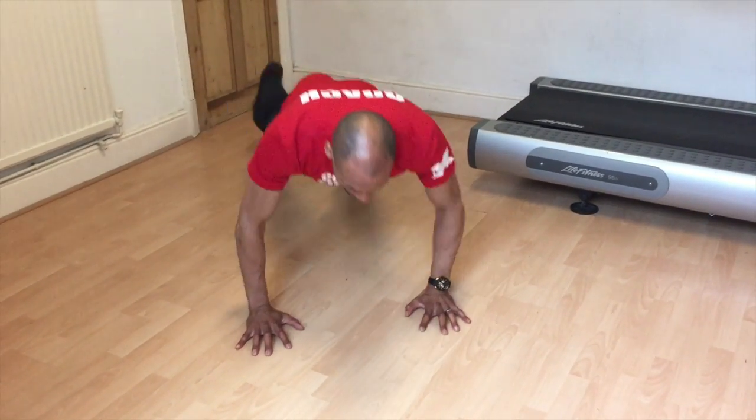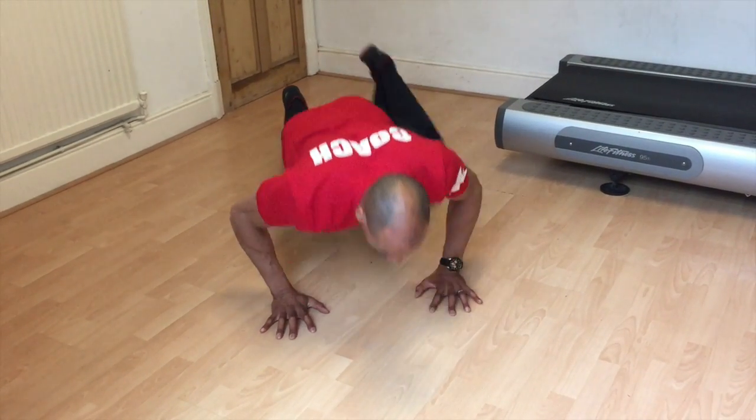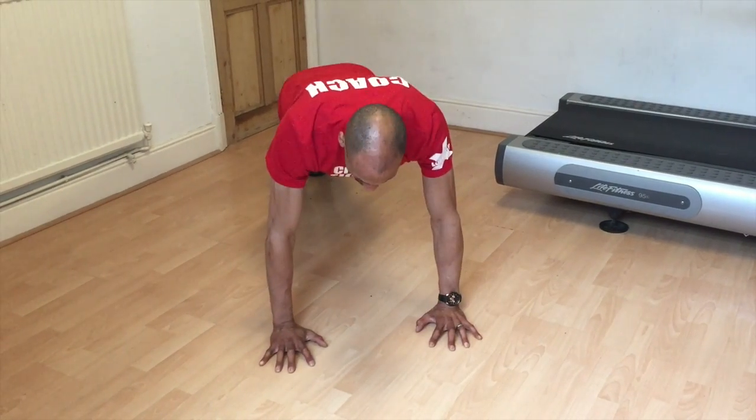Spider-man press-ups: starting in a regular press-up position, as you lower your chest to the floor, lift one leg up, pulling the knee up towards the elbow. Extend the leg back out into your regular press position and repeat on the other side.